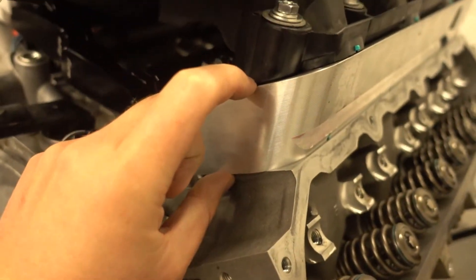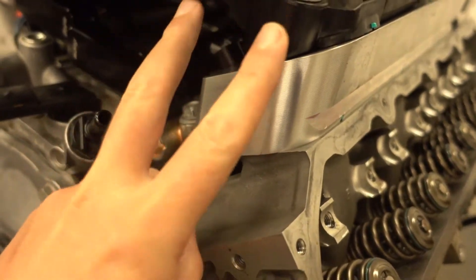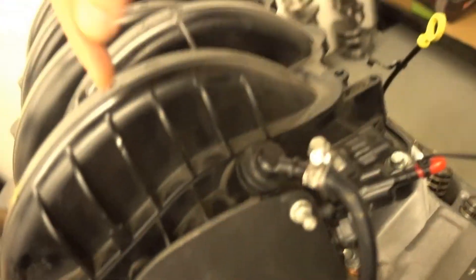They space up the intake manifold two inches. The reason it's two inches is by removing the vanity cover that typically goes here on the intake manifold — that's how much clearance there is between the top of the intake manifold and the cowl above the firewall on the trucks.